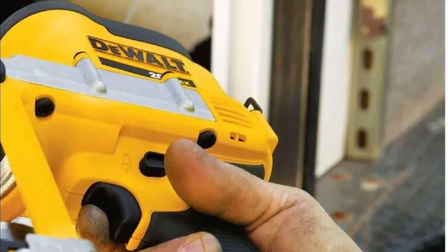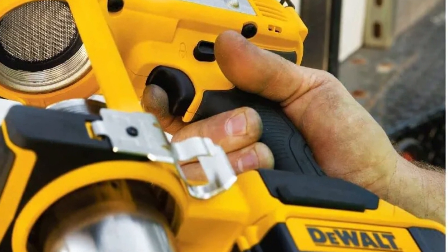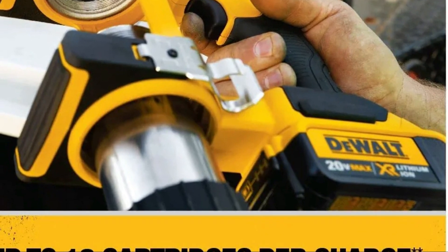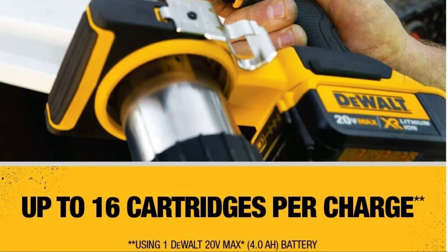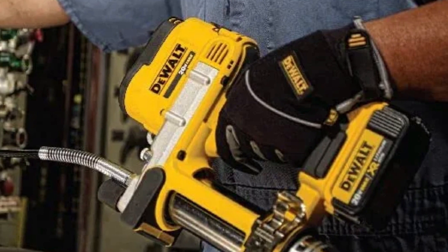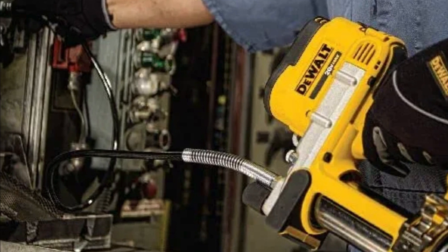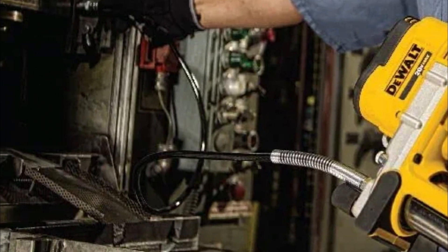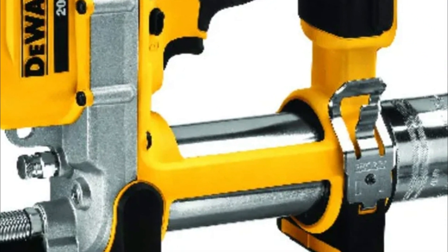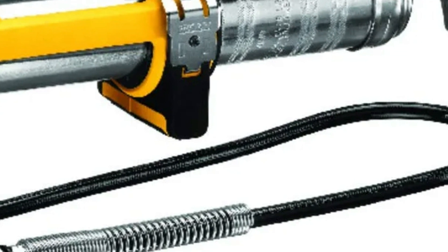A glowing LED helps locate difficult-to-see grease fittings in dark work areas. An integrated Nomar foot design lets operators set the device on flat surfaces. The air bleeder valve aids in priming the pump after cartridge changes. It handles up to 16 cartridges per charge from a single DeWalt 20V Max battery, with the variable speed trigger providing exact control over grease flow.